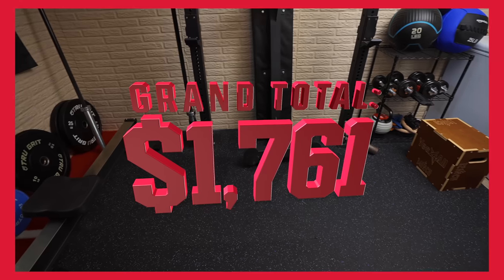What's up, Garage Gym Nation? This is Sam from Garage Gym Reviews, and today I have my good friend Jacob here with me. I called Jacob in because, as you guys all know, in my endless pursuit for saving money and being cheap, I love doing DIY projects.